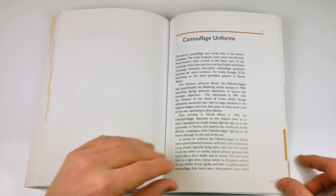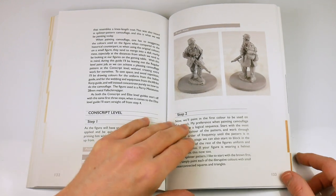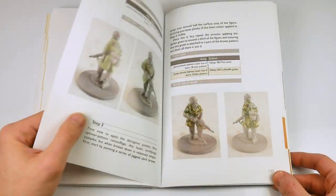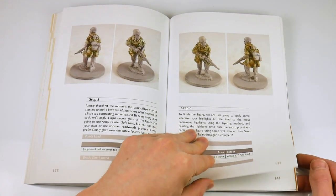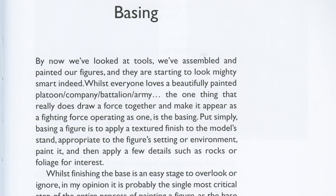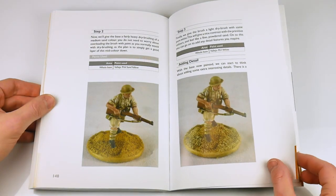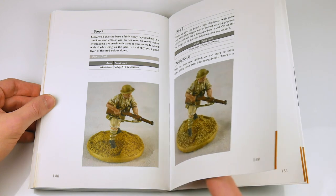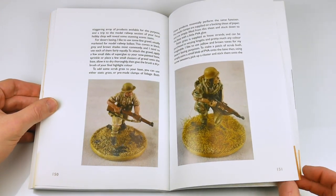After each of the nation guides, we get a general look at camouflage uniforms, which Andy again shows us how to paint in three different standards. We have a lovely clear basing guide at the back of the book — something the author considers the single most crucial step of the entire process of painting a figure — before concluding with a list of manufacturers of desert war figures.